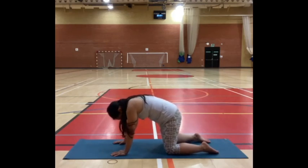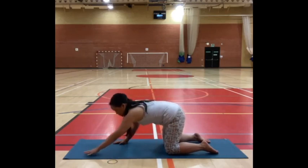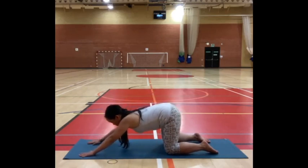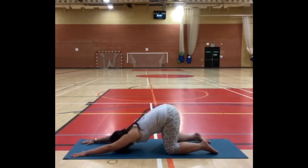We'll practice puppy dog pose. Keep your hips above your knees, walk your hands forward — just do that at the pace that feels comfortable. You might rest your forehead on the mat, you can reach your fingers long. Breathe into your lower back, create space there and soften it. One more breath here.